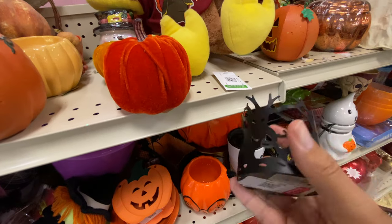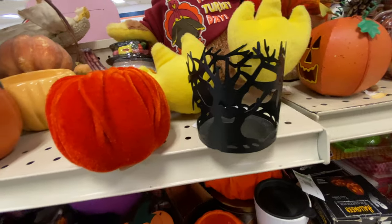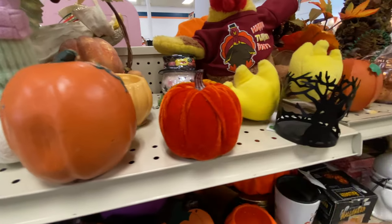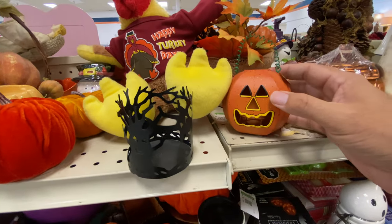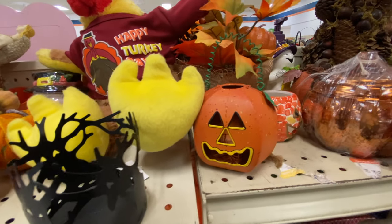Another little pumpkin — is that a velvet pumpkin? I detest the velvet pumpkins. We've got a candle holder here made of metal but it looks like little trees with faces. The faces kind of look a little cute — first I thought it would be a little scary.